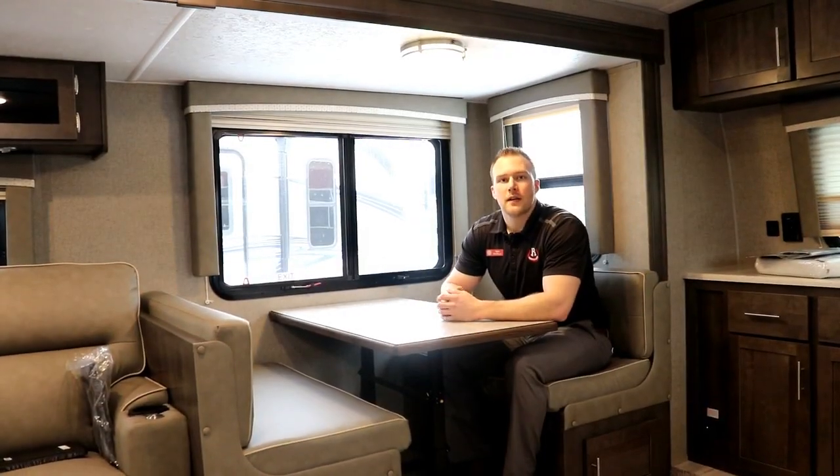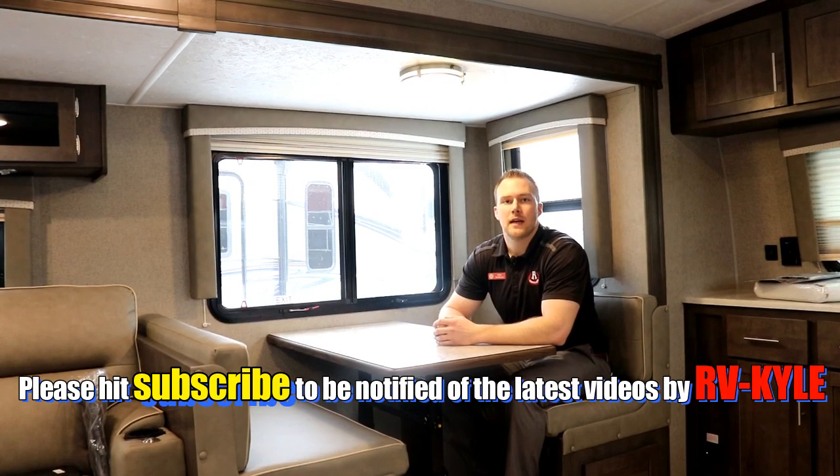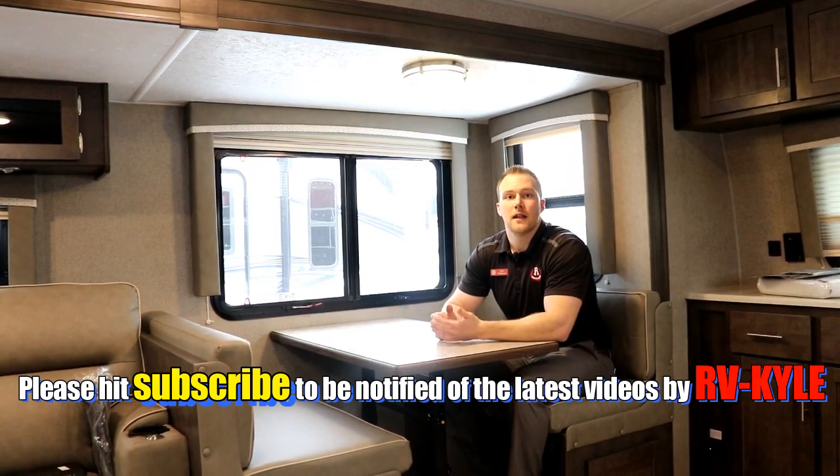Rockwood also gives you a nicer quality mattress, so you don't have to go out and replace it right away — you're going to get a much comfier sleep. Thanks for taking the time to check out the 2020 Rockwood 2608 SB. We have a ton more pictures and information on our website, so please check us out. Thanks for watching — take the time to like, subscribe, leave a comment, and happy camping!